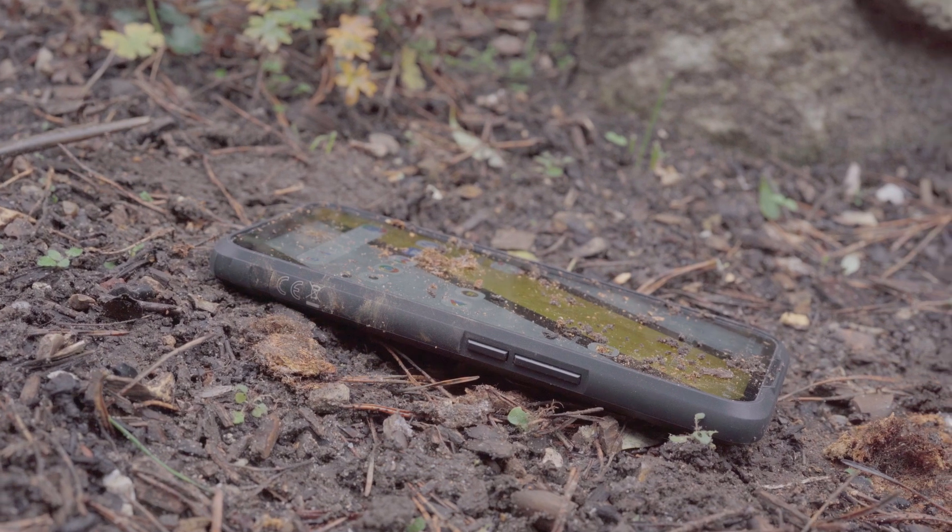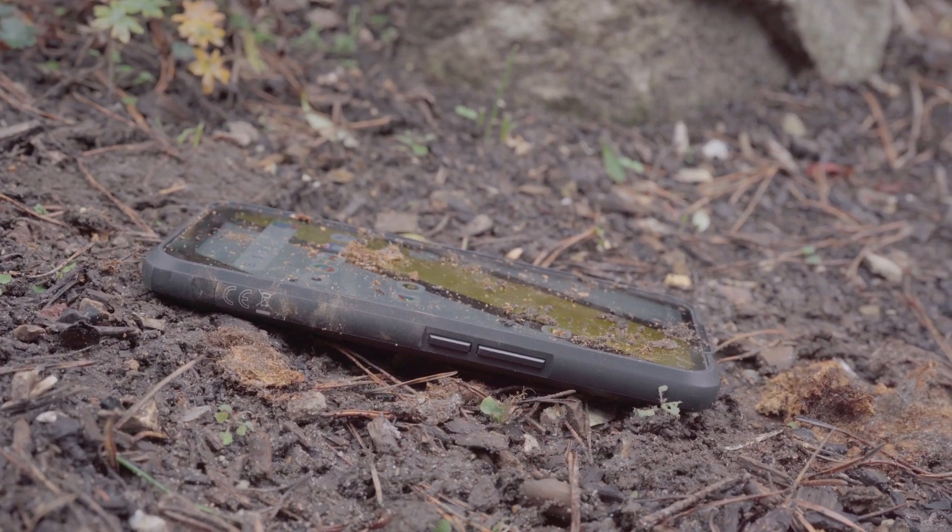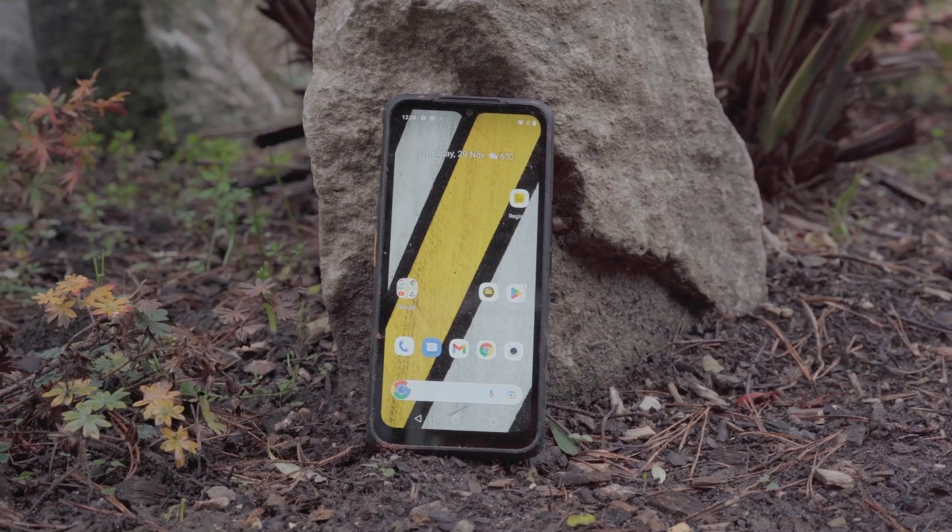All in all, if you're a nature lover, a construction worker, or just someone who's very clumsy and you're after a rugged smartphone that's not going to break the bank, this could be the phone for you.